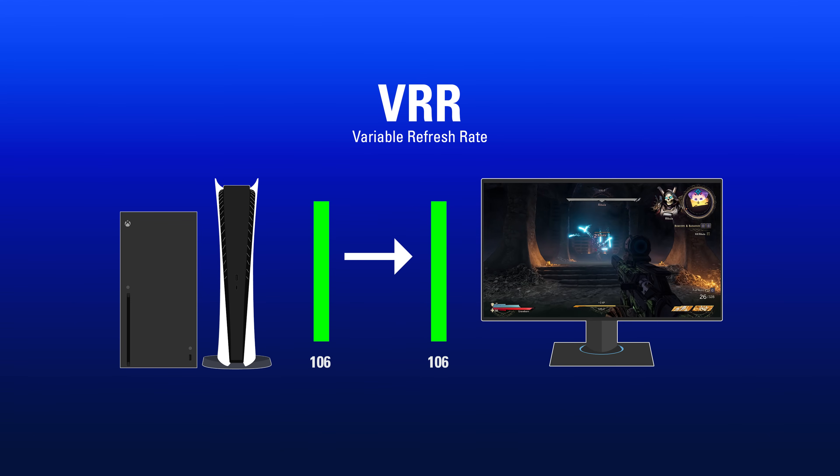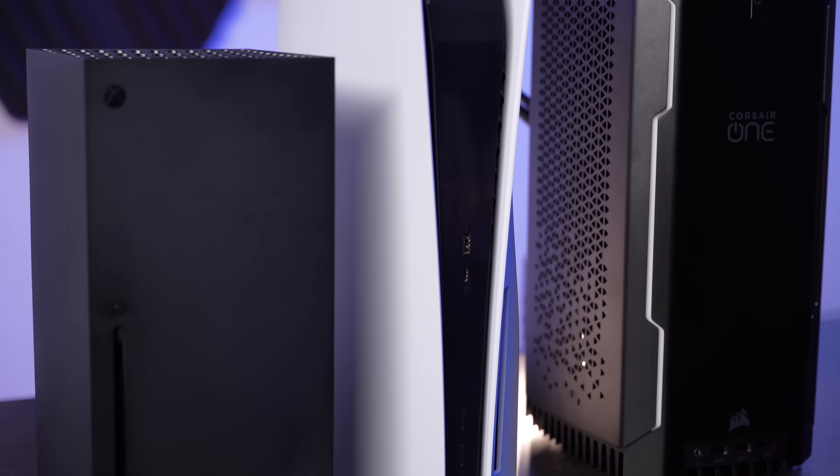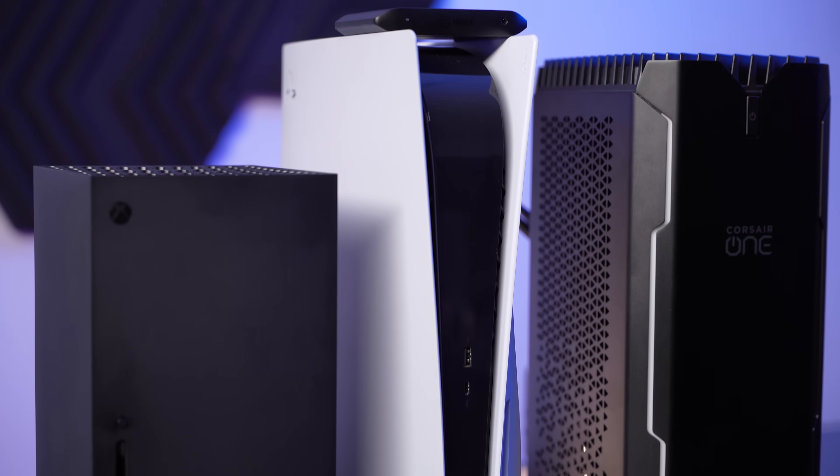This is our first capture card to feature VRR pass-through, making HD60X the perfect companion to your next-gen console streaming or recording.